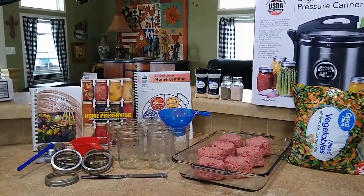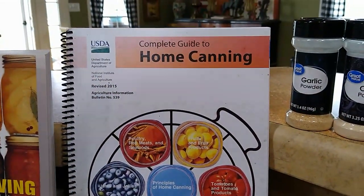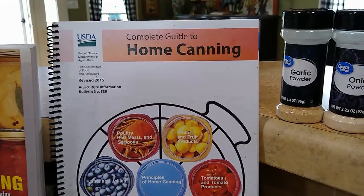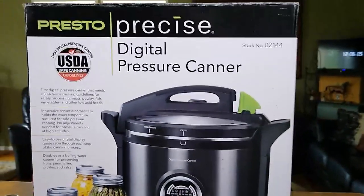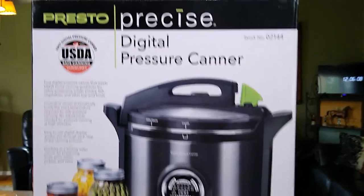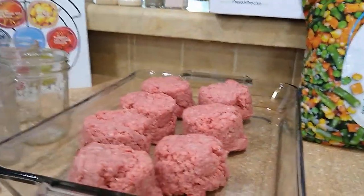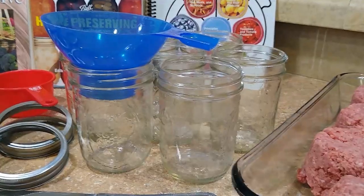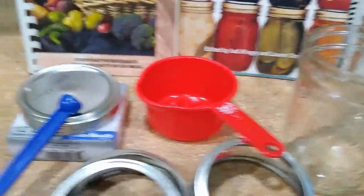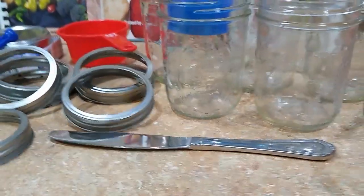Today we're going to make lunch in a jar. Items we will be using today: our Complete Guide to Home Canning by the USDA, some seasonings, our Presto Precise digital pressure canner, seven cups of mixed vegetables, seven cups of meat of your choice, seven wide mouth canning jars, a funnel, one cup canning lids, canning rings, and a butter knife to get the air bubbles out.